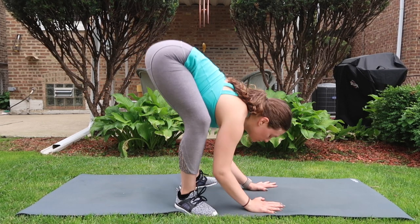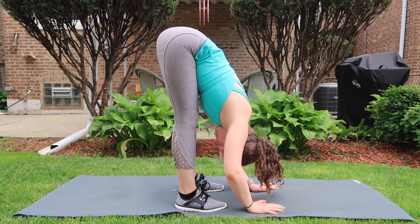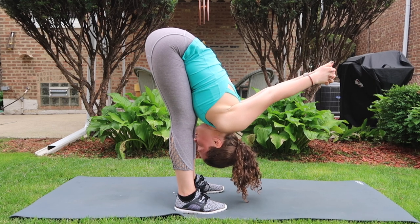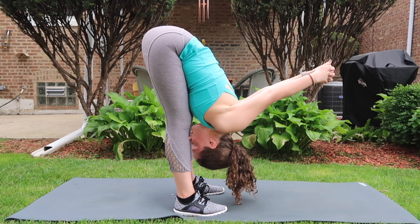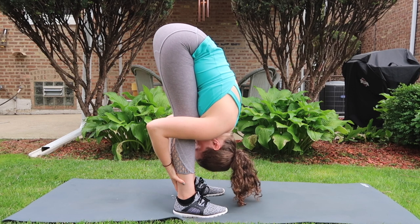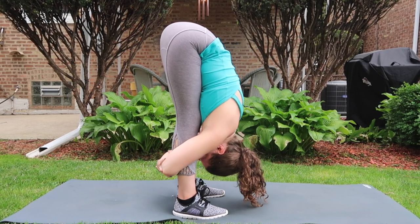As we navigate through our standing forward bend a second time, option to take a bind behind your knees — catch opposite wrists, forearms, or elbows — and you might slide the forearms down the back line of your calves, which will deepen the forward fold. Allow the hamstrings to lengthen and the hips to inch higher. Make sure that you can still breathe comfortably.